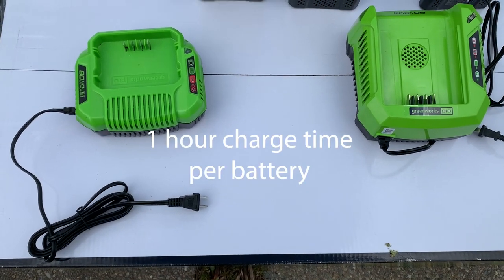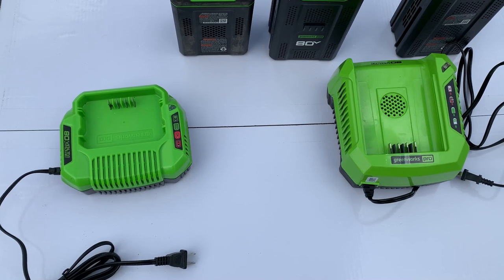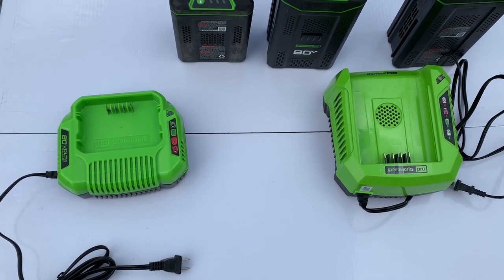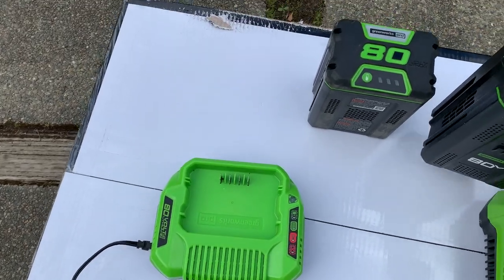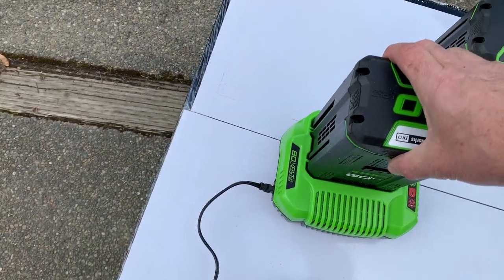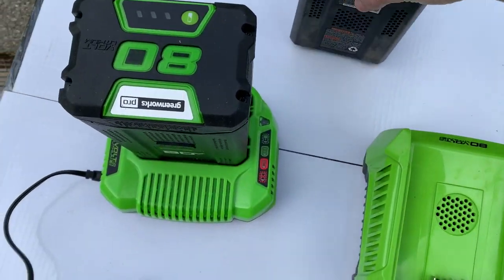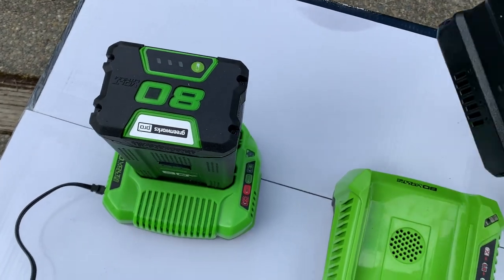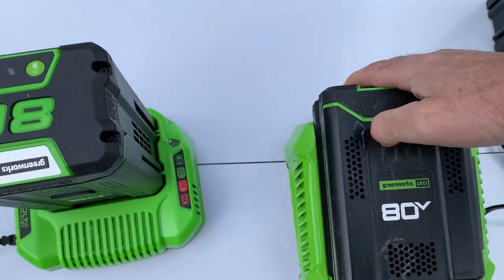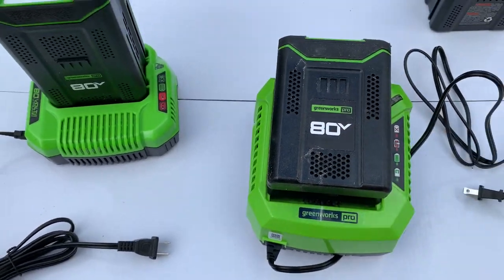The 4-amp battery is going to last you a lot longer. There's a different style of charger as well, but either charger will charge either battery. That's good news because I have two different styles of batteries, and I want the ability to swap over if needed. They've kept the flexibility built in, so if you own other Greenworks 80-volt models, the batteries are compatible.